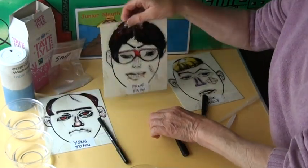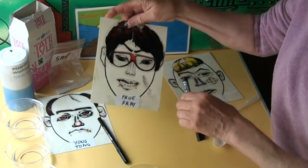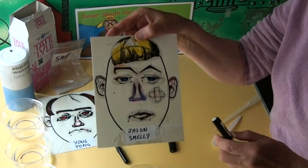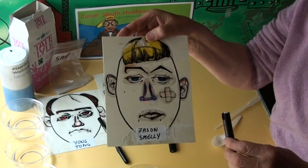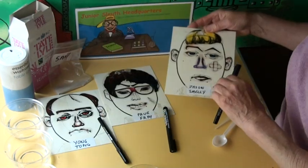The next suspect is Prue Frey. She had this pen in her handbag — all black pens. And the last suspect was Jason Smelly. They're all linked to the dead body, but we can go into that another time when we're looking at other clues. This is the pen that Jason had in his pocket.